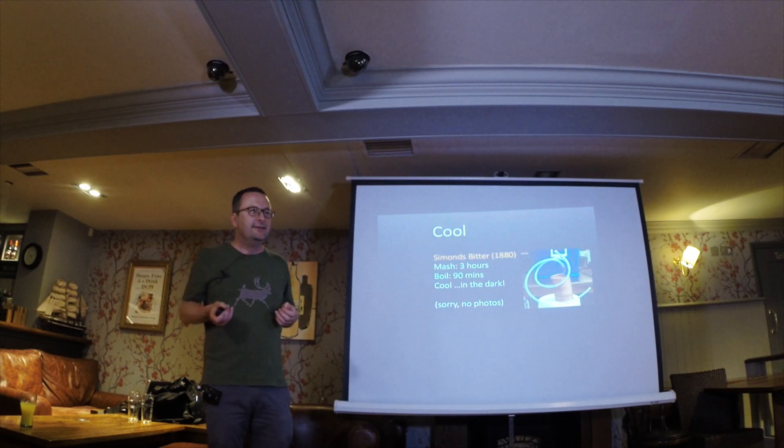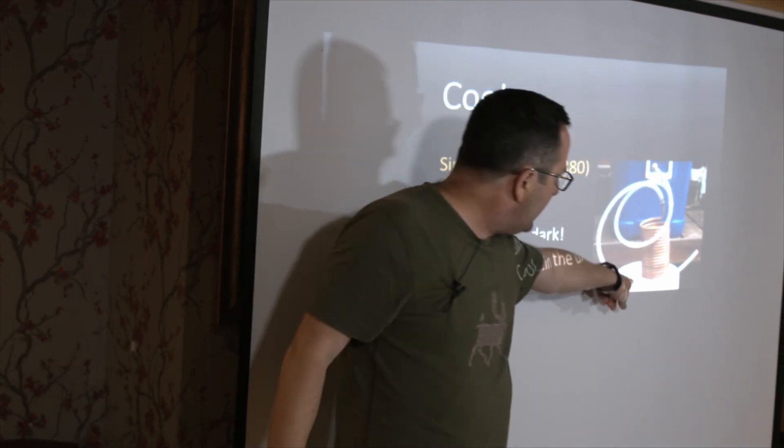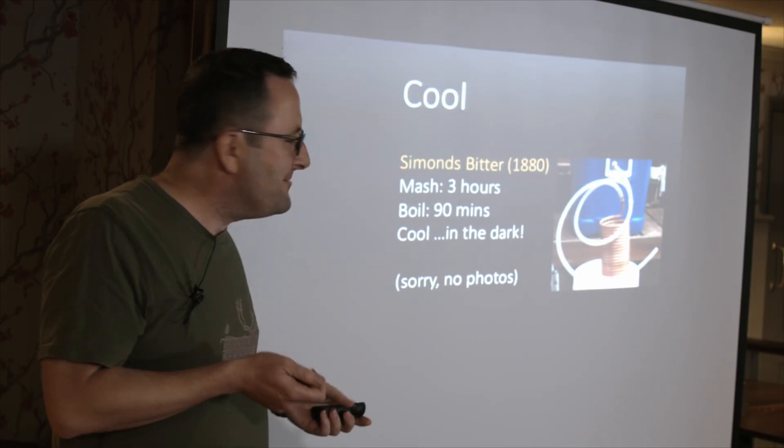It did mean that I was cooling the wort in the dark, so I haven't got any photos of that. What you do is plug one end of the hose into a tap, the other end goes into the spent grain water, and the copper coil goes into the brew bin - it works like a heat exchanger. It brings the temperature of the wort down to 22 degrees from boiling. The reason for doing it quickly is all to do with something called dimethyl sulfide, which is an off smell you don't want in your beer - the longer the wort stays hot, the more of that builds up.